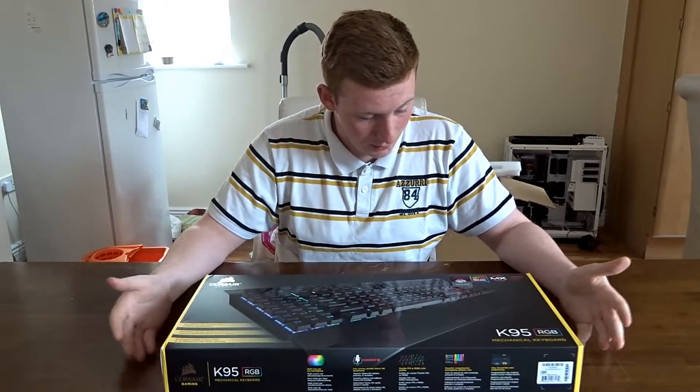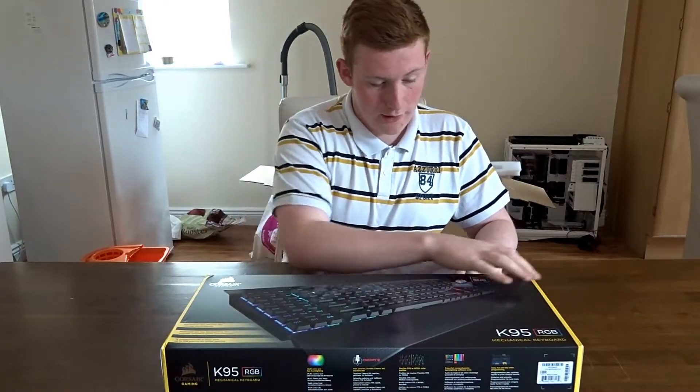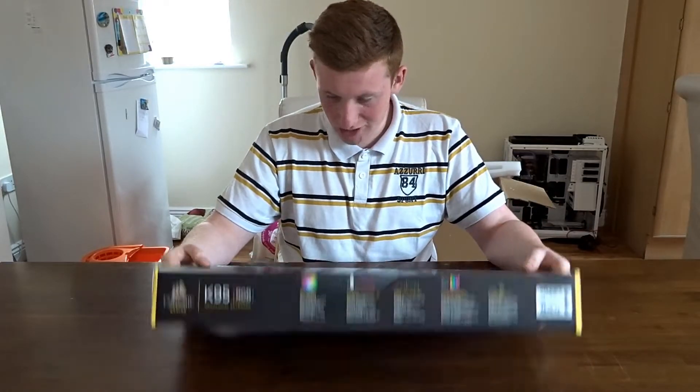Let's get right into the box. There's not much to say about it except it has all your Cherry MX switches listed here, it says RGB, and there's not much else to be said about the box.